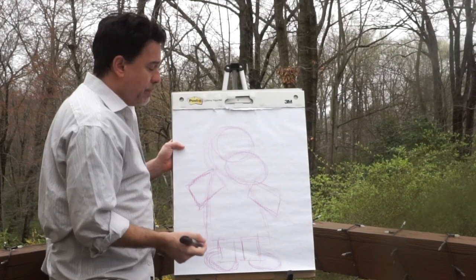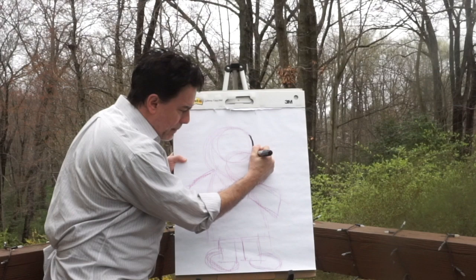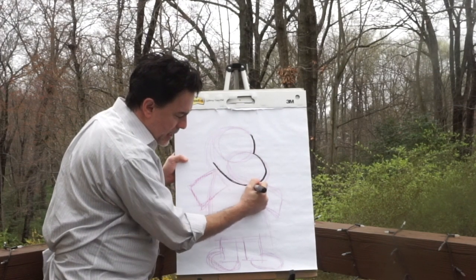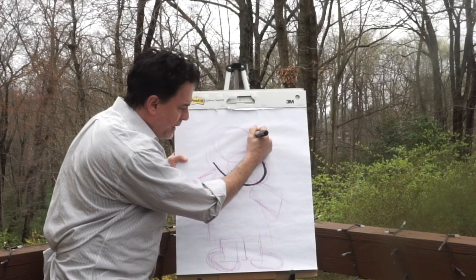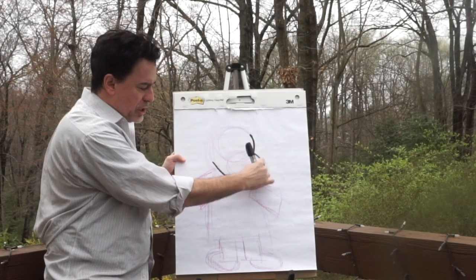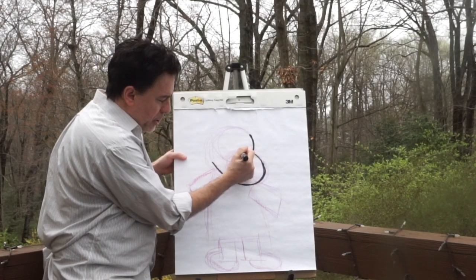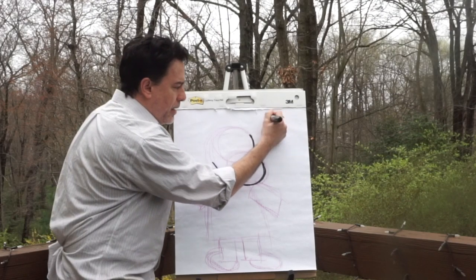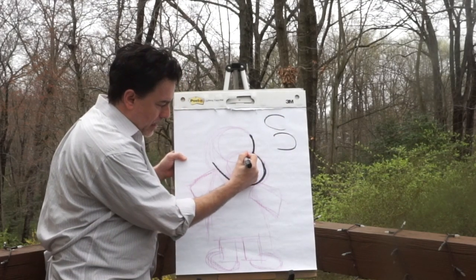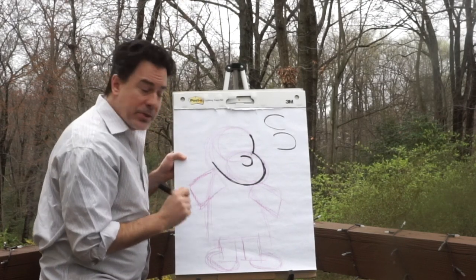How does this turn into Mindy? We're gonna first follow the shape of her head. Did you see how I kind of followed the ovals a little bit? I just did part of it, and this is kind of where her cheek comes out. I'm gonna put her nose — using the letter C, in this case backwards. I'm gonna add the C. That becomes her nose.